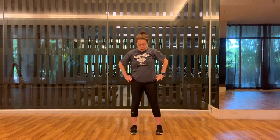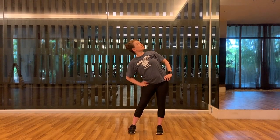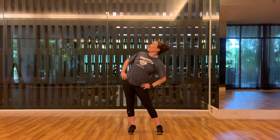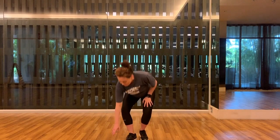Feet come in a little bit, hands on hips. We're going to slide them side to side to continue to open up the side of our hip line. Press to one side and hold, look up a bit. Press to the other side and hold, and look up a bit.